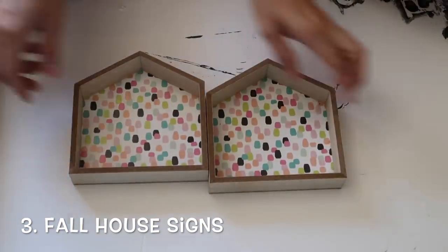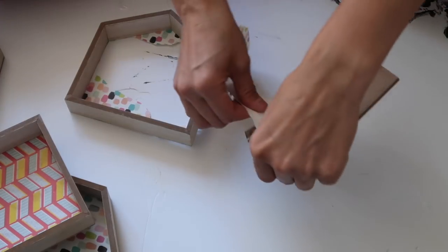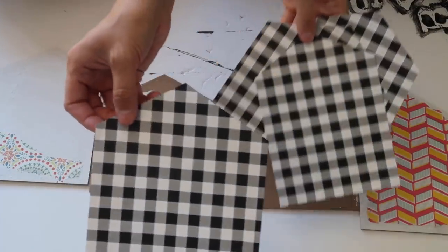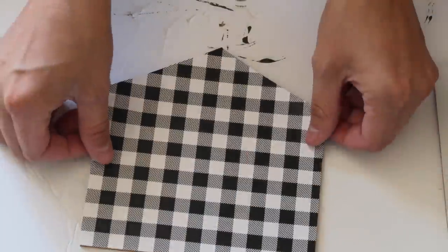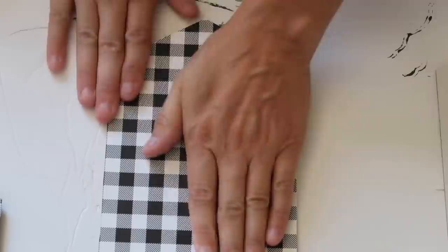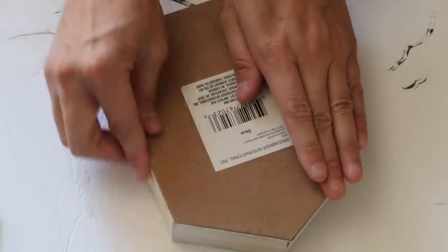The third one is these fall house signs. Everyone is dying to get these from the Dollar Tree and once you have them, I promise your ideas will run dry. I picked up probably 10 of these, plus one left over from last year that I reused. I'm just going to pull the backings off and use some scrapbook paper from Hobby Lobby — about $1.49 a piece — and a glue stick, putting it on the back sides. Scrapbook paper and a glue stick works really great, so don't waste your money on Mod Podge unless you already have it.